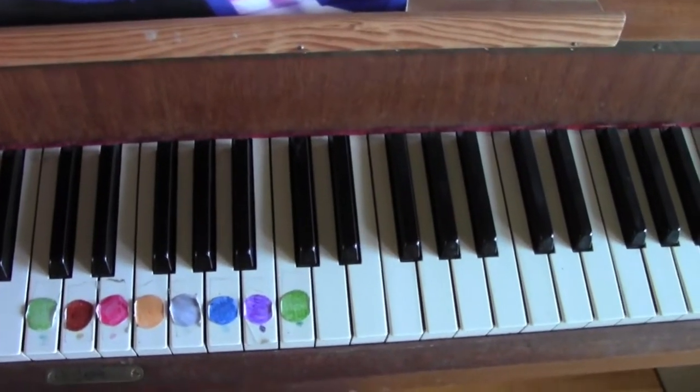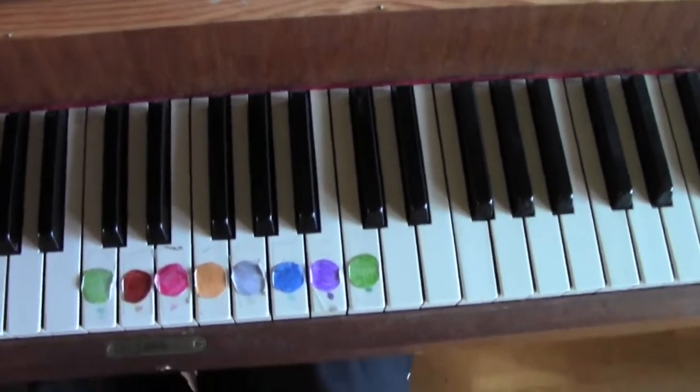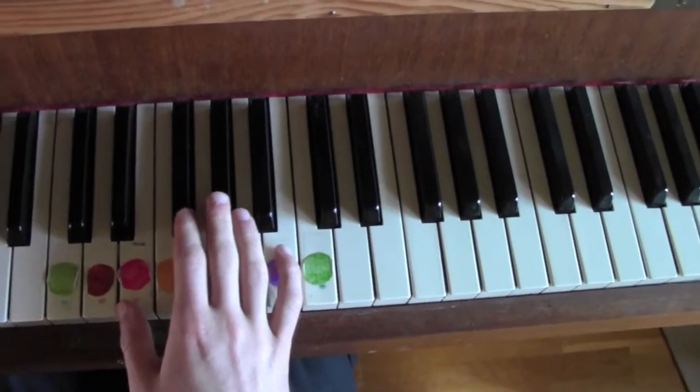And then you can feel free to do the same or just figure out something of your own. Okay, so here it goes. This is the right hand.